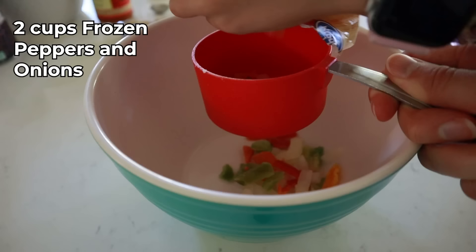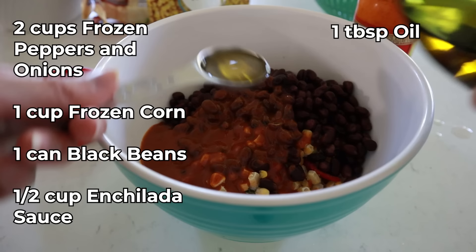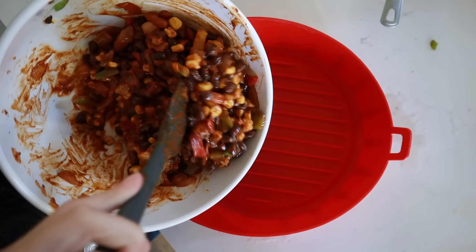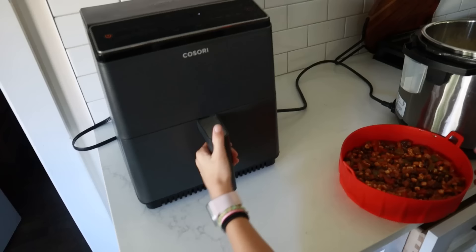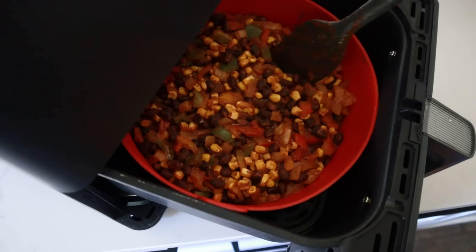In a separate bowl, mix two cups of frozen peppers and onions, one cup of frozen corn, one can of black beans washed and drained, half cup of enchilada sauce, one tablespoon of oil, then dump in your seasoning mixture and mix until well combined. I'm using a red silicone pot to help my air fryer stay clean. Spread the mixture into an even layer and pop it in your air fryer — cook at 380 degrees for 10 minutes, giving it a stir at the halfway point.